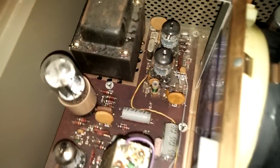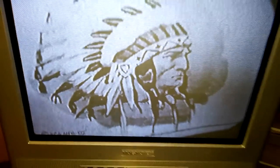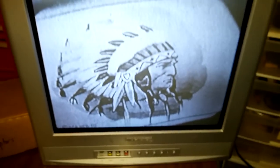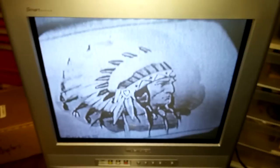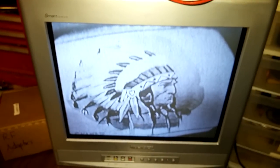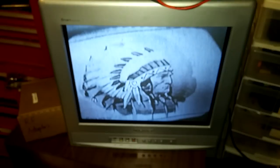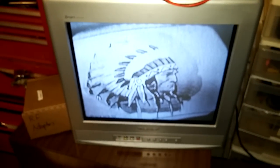We've got our Indian head graphic coming in and it actually looks real good — the contrast is even better, I would say. Hey, thanks again William — we got a BNK 1077B all fixed up here.